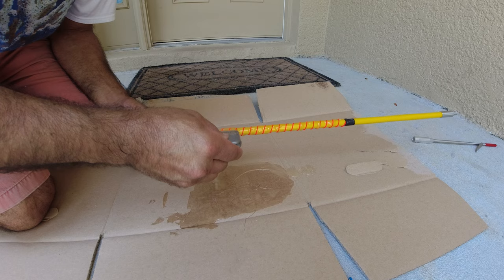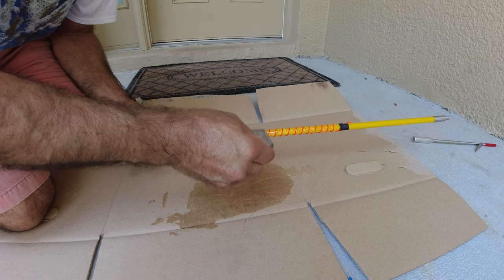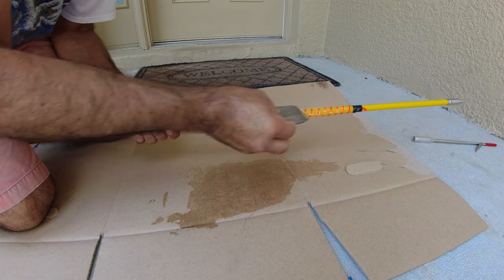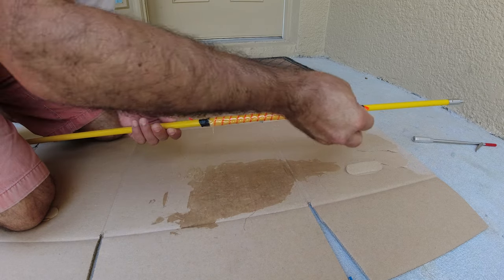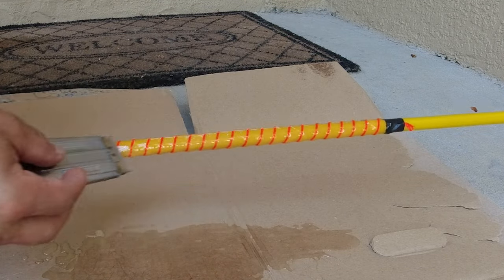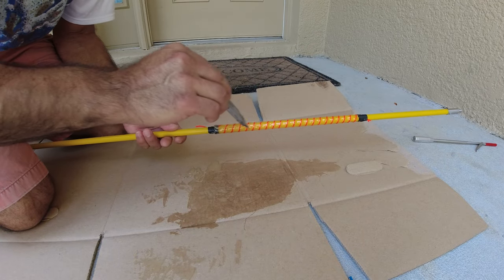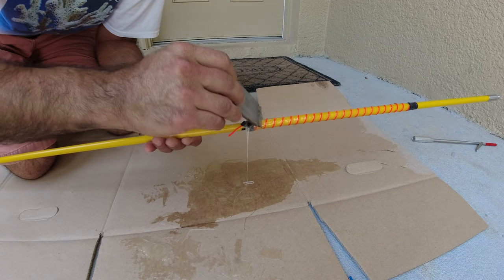Make sure you put epoxy all over the thread for complete coverage so it doesn't fall off later. The reason I'm applying it this way is to avoid air pockets — just press it in like this. Then wipe any excess epoxy off. You don't want too much epoxy because having too much actually eliminates the grip.